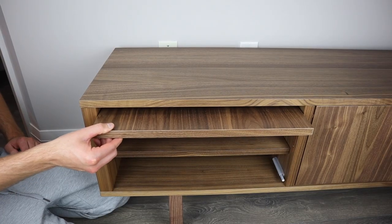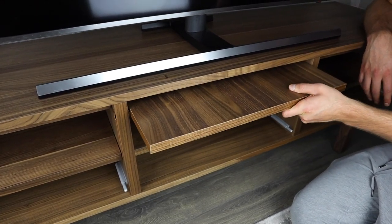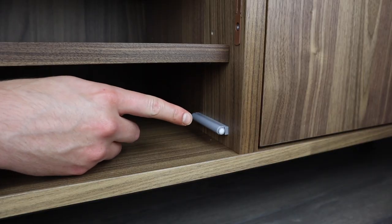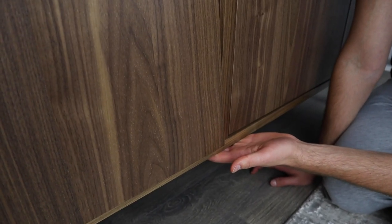One small problem I have with this Stockholm TV bench has to do with the storage doors. When you're sliding the doors in, it's not as smooth as I would imagine — it sometimes gets stuck and you have to wiggle the door back and forth to fully slide it in. Another problem is that it's hard to get a grip on the door as it doesn't pop out far enough. I wish it came out more or Ikea incorporated some type of handle.